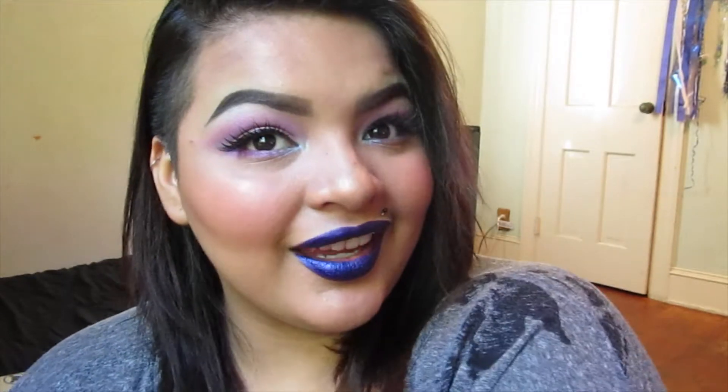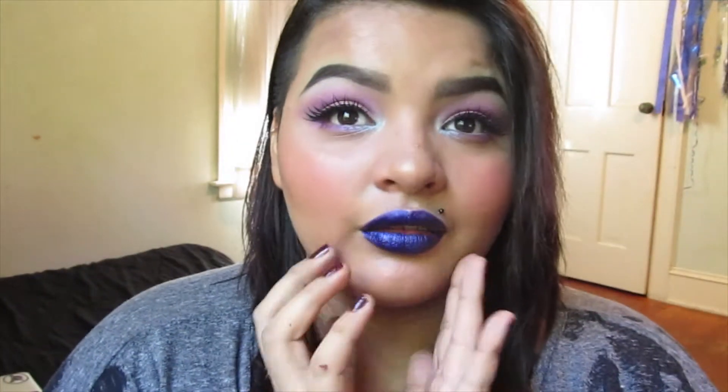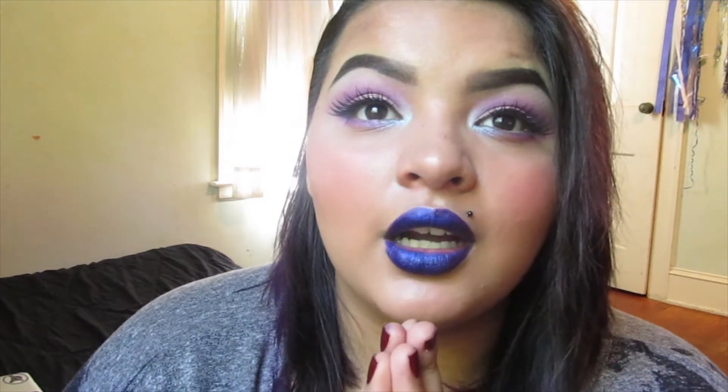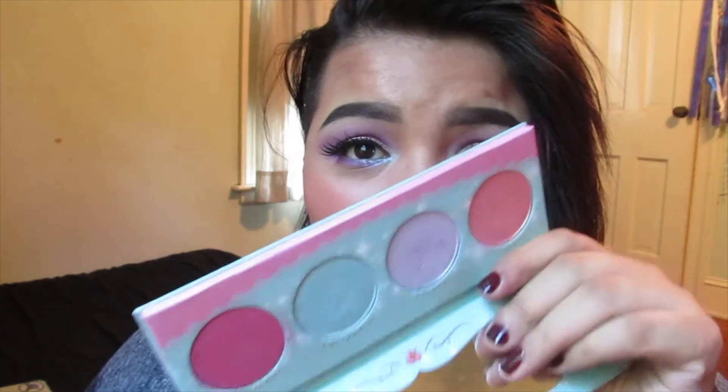That is it for the completed look. I actually really like this — I love the color combination on the eyes as well as the lips. I really love this lip tar; it's such a fun color. I just need to get the confidence to wear it outside. That's it for the tutorial using the Sugarpill Sparkle Baby palette. I absolutely love this palette — I actually didn't think I would since I'm not a huge fan of pastel colors, but I really, really love this. I hope you guys like this video; if you have any comments, questions, or requests for future videos please leave them in the comments below, and I'll see you guys next time, bye!